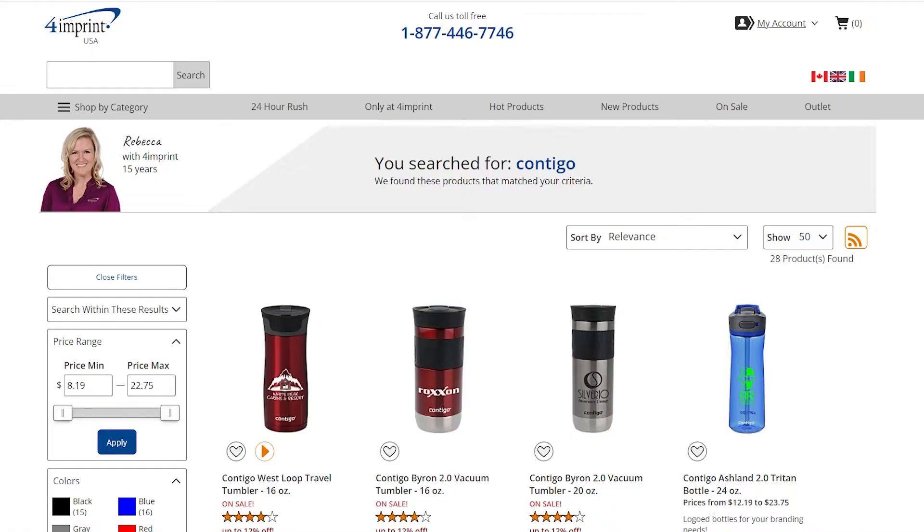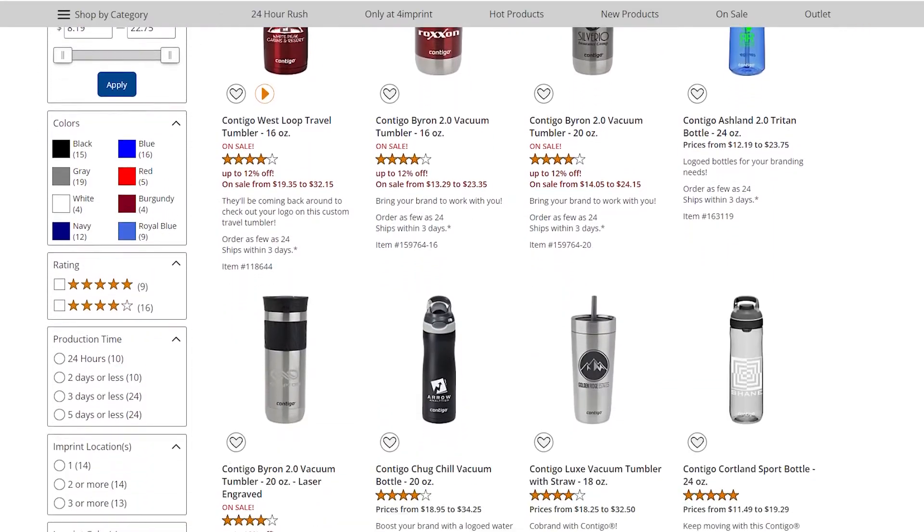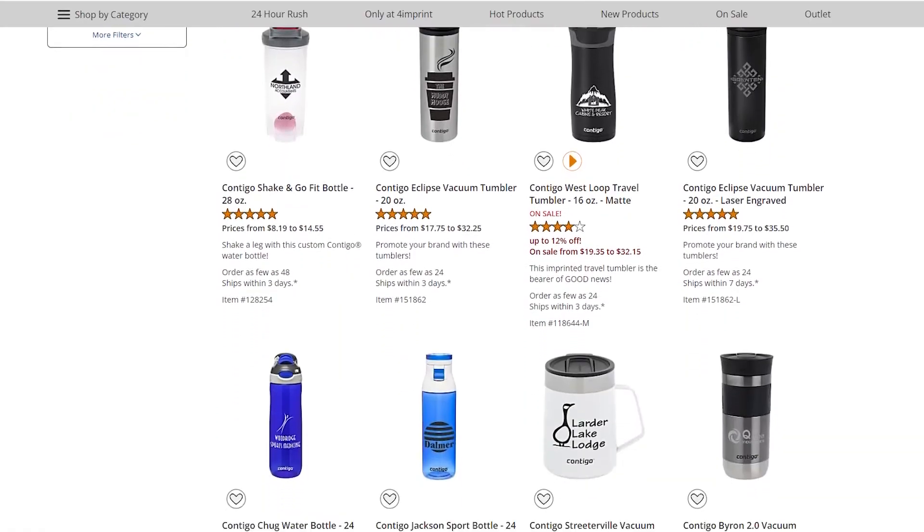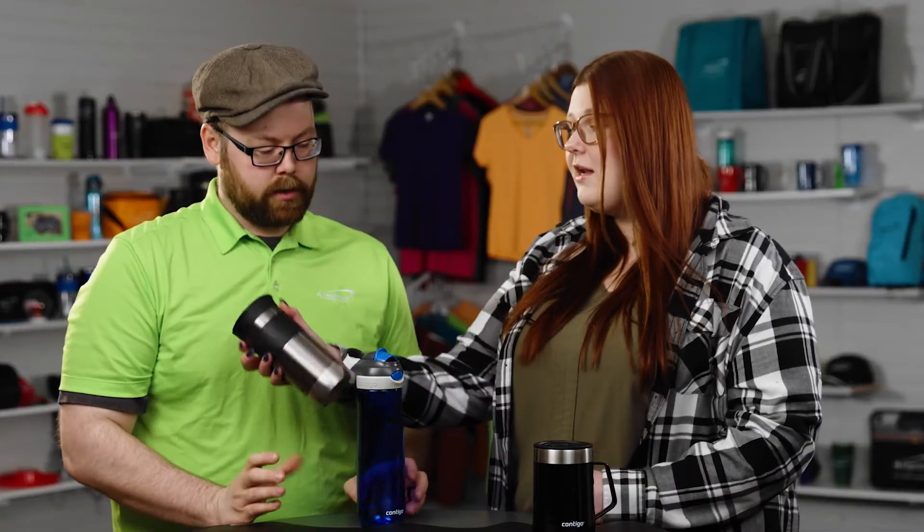I have a bunch of things here. We have the Contigo brand as a whole — one of our big drinkware brands here at 4imprint. Most people have known and seen Contigo. I love Contigo. It's not going to spill if you dump it because it all seals.